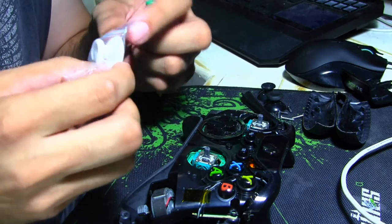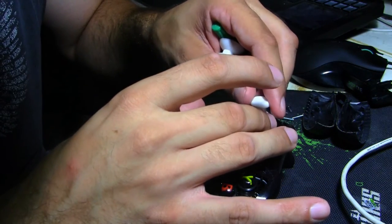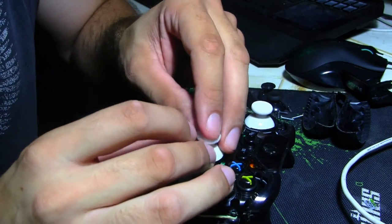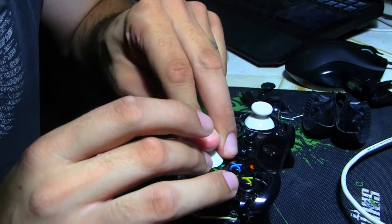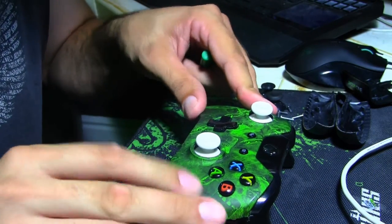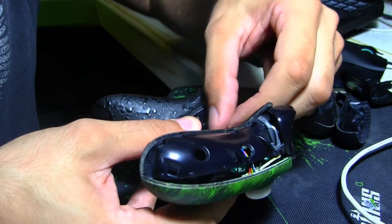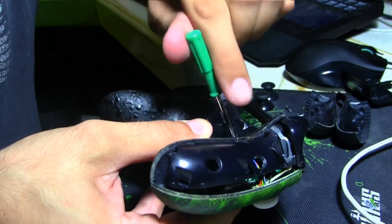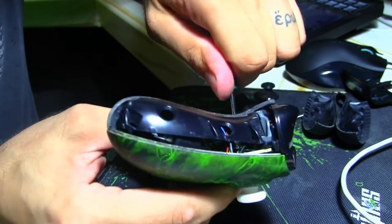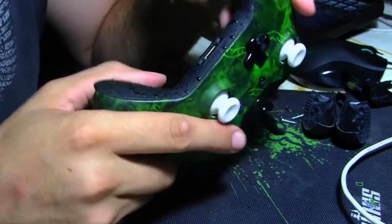Here are my replacement sticks. Put this one on here. These only go on one way, so it's pretty easy, actually — you just set it in the hole. They look and feel good. I don't think I should have got white, though — that's pretty ugly. I might have to order some different ones, but it feels normal.